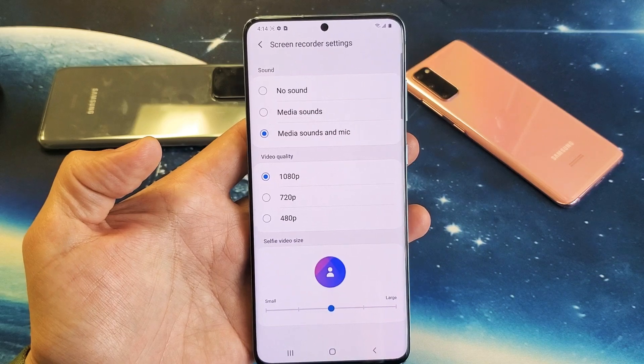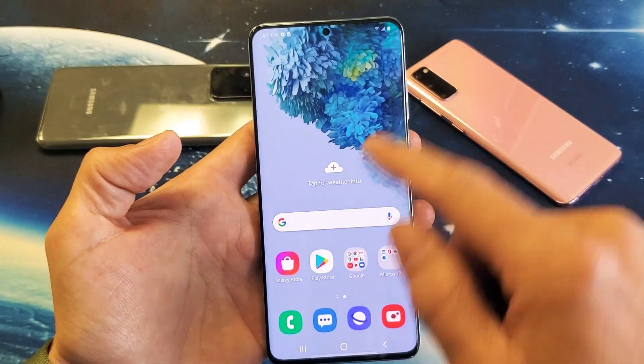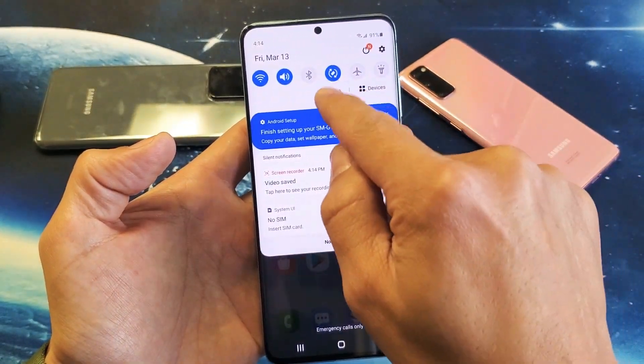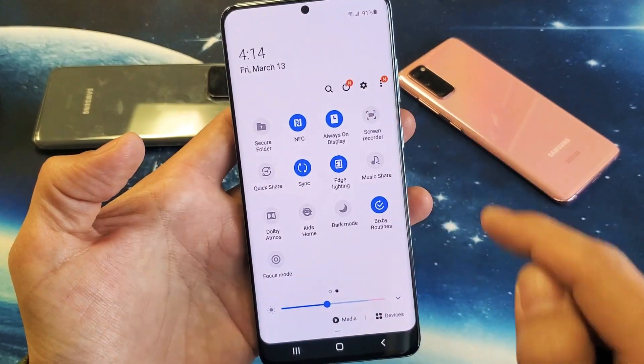I'm going to show you how to use the screen recording built-in feature. So first thing is this: just go ahead and scroll down your notifications, and scroll down again where that horizontal line is, and then you want to slide to the right. And you have screen recorder on here.